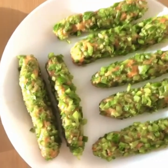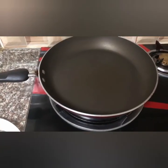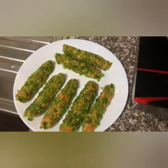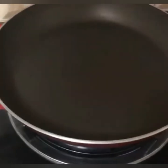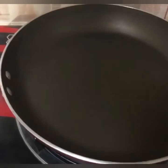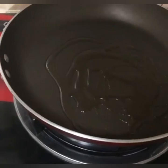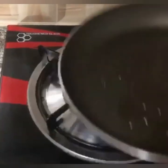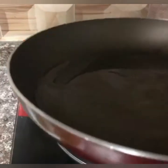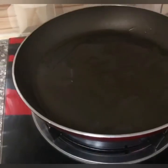We are going to fry it. I am going to put a pan here. We have to put the chicken in a bowl and fry it. Now we can put the oil on the pan. I am going to add a little bit of oil. I will spread it on the pan.